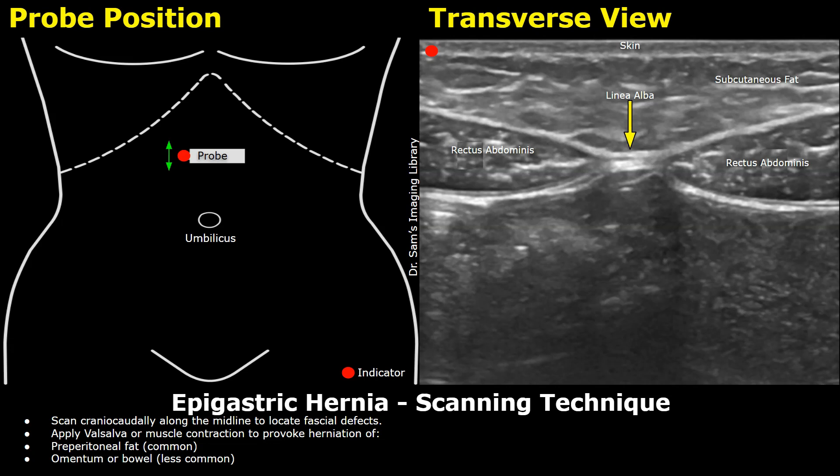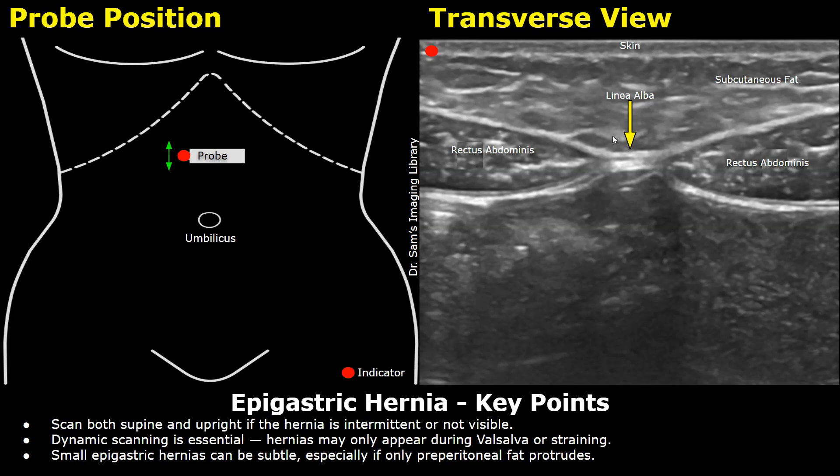Sweep the probe craniocaudally from the xiphoid process all the way down to the umbilicus, looking for any defects or any distortion of the normal abdominal structures. Ask the patient to apply the Valsalva maneuver to provoke herniation of abdominal contents and locate the defect. In epigastric hernias, the most common contents are fat — mainly the preperitoneal fat that gets herniated. Bowel loops or omental fat are rarely present. Epigastric hernias can be small, especially when they contain only preperitoneal fat, and may only appear during a Valsalva maneuver or in a certain position such as upright or sitting.